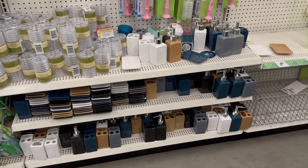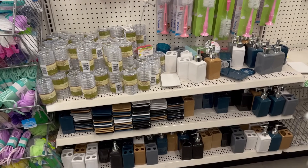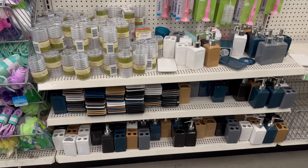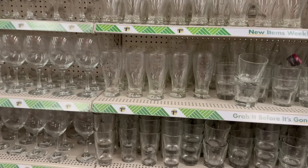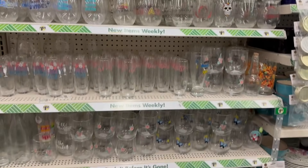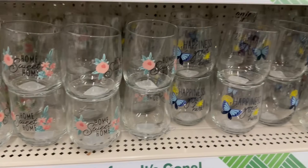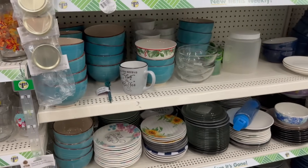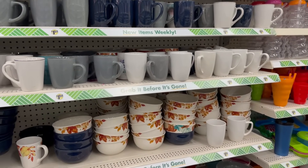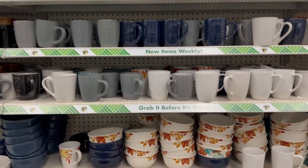They've got bath accessories like shower curtain rings, soap dispensers, soap trays, and toothbrush holders. Coming over here I'm showing you their glassware and dishes — they've got 'Home Sweet Home' cups and 'Happiness Grows Here,' as well as the matching plates and cups I showed in the last video.